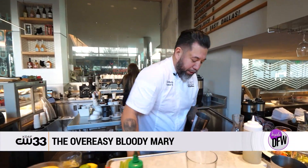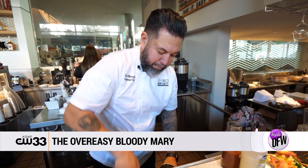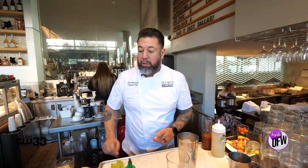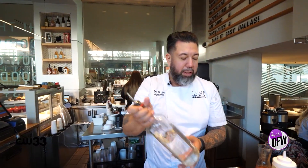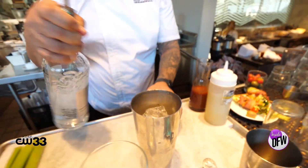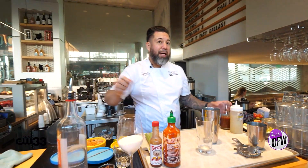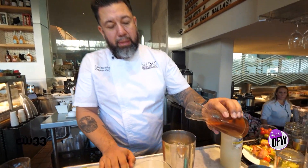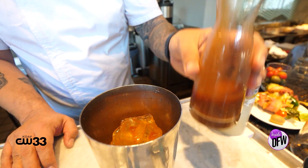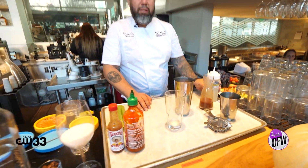We're going to start by putting ice in our mixing glass. We'll then add the main ingredient, our vodka. After that, we like to add our house mix of our Bloody Mary, which is a combination of tomato juice. It also has Worcestershire, a little bit of garlic, some lime juice, and some celery salt.